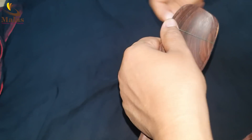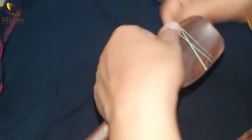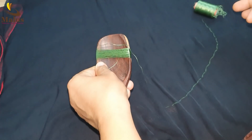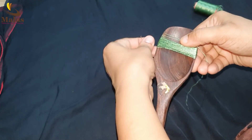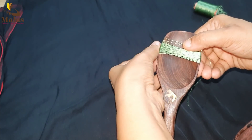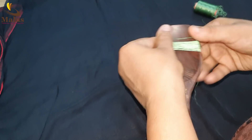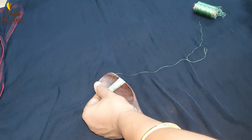I will cut it in a bit. I have to cut it in a bit.